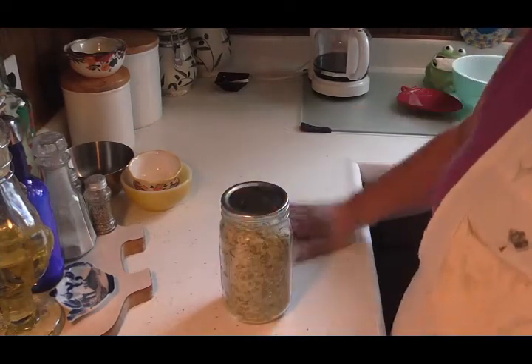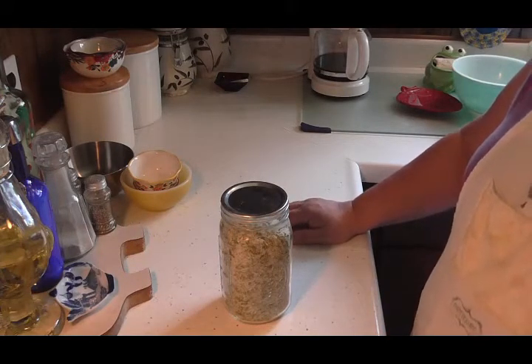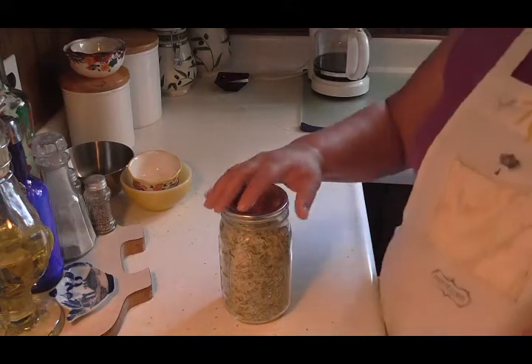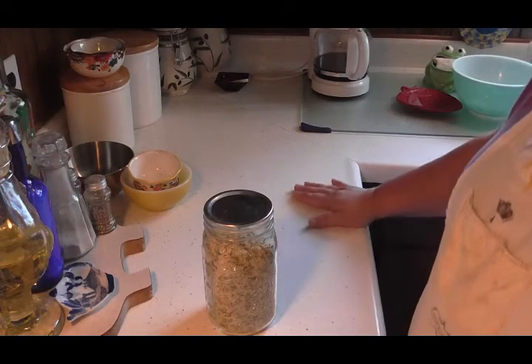Anyway, that's it — it's that simple, easy to make, and it tastes wonderful. You can use it in your crock pot, you can use it in casseroles, you can use it in anything, or you can just use it as a side dish. So there you have it friends — give it a try, you'll like it. Thanks for watching!